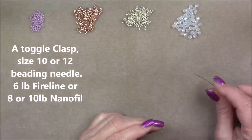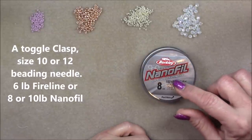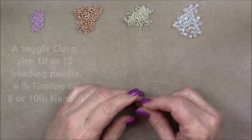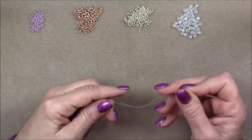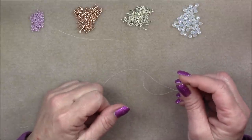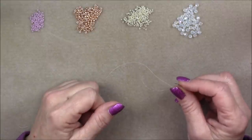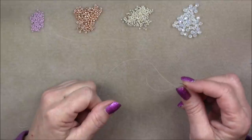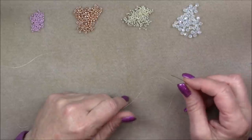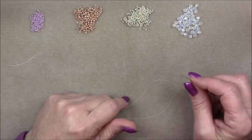You will need a size 10 or 12 beading needle. I'm using 8-pound Nanofil, but you can also use 10-pound Nanofil or 6-pound FireLine — that will work fine. Thread onto your needle a full wingspan of FireLine or Nanofil. A wingspan is when you stretch your arms straight out from side to side, measuring from fingertip to fingertip. You will need to add thread during this project — if you don't know how, I will post the link in the description box below.